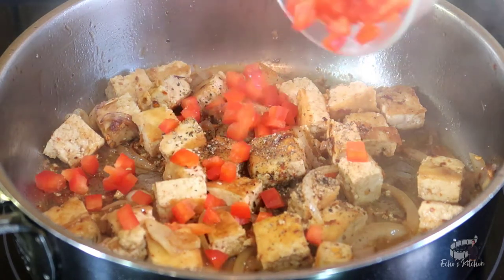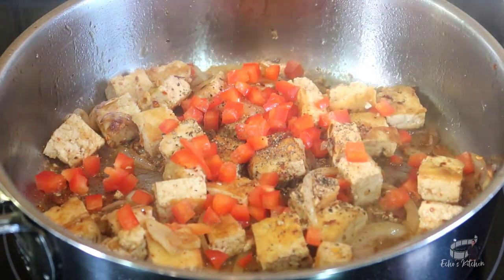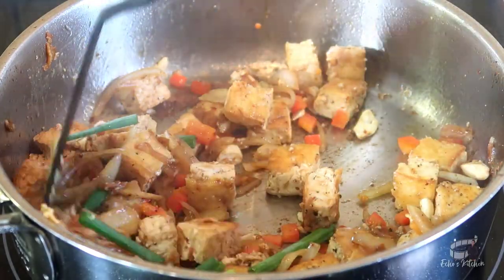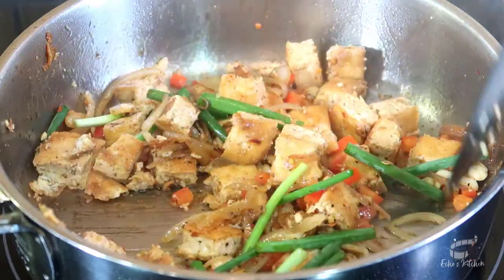Now, turn off the heat and then add bell pepper, toasted cashew nuts and spring onions. Mix well. And it's done!